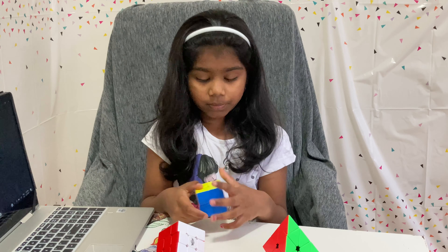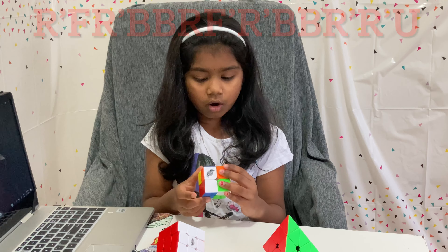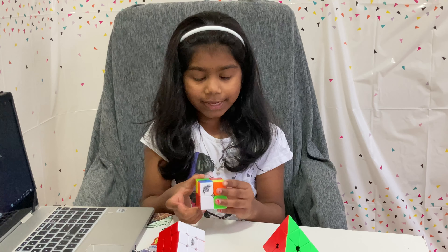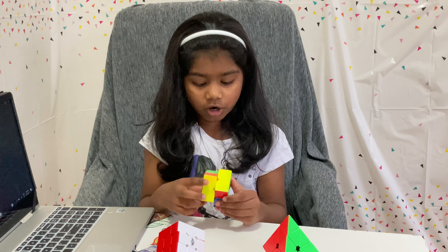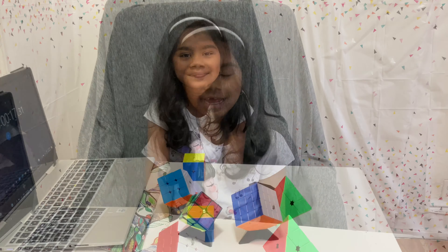Sometimes these colors will not be solved — use this formula: R dash, F, R dash, B B, R, F dash, R dash, B twice, R dash twice, U dash. And we're done solving!